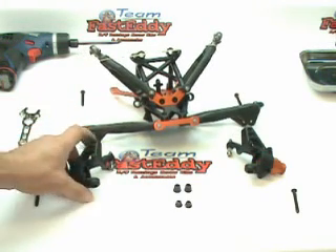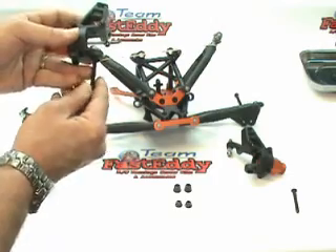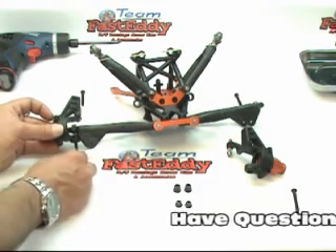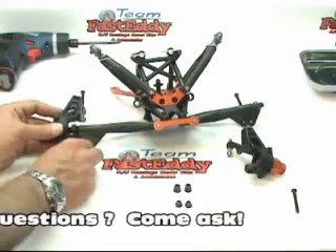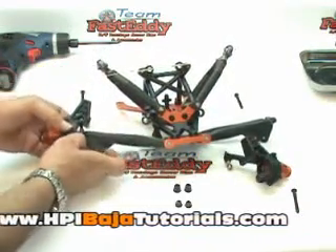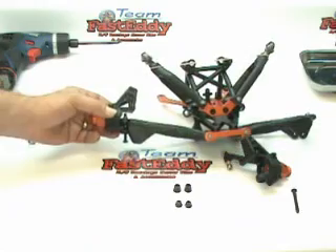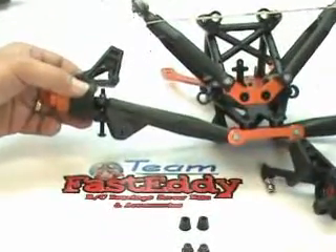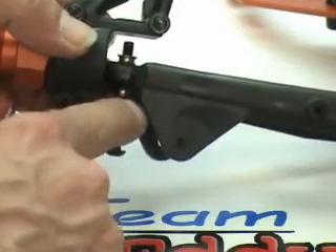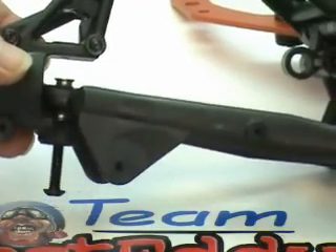The first one goes on. The bolt goes in first — we're just going to slide that in just a tiny bit so it doesn't pop through the top. Then we're going to slide that under the A-arm, and from there we're going to slide the bolt up through the ball. Let me get a close-up so you can see. You put the bolt in, the bottom portion of the hub carrier goes underneath the A-arm, and you slide the bolt up through the ball.